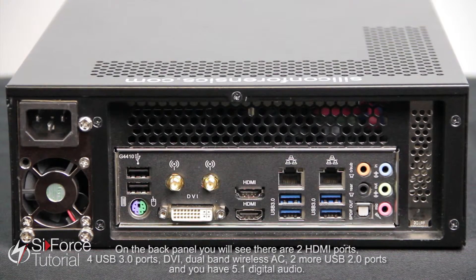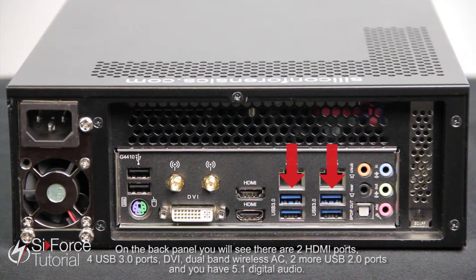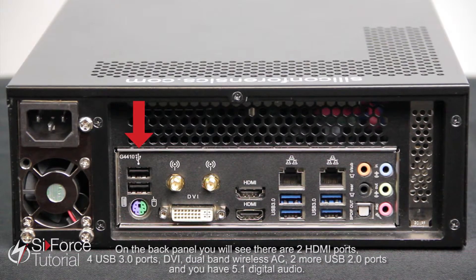On the back panel you'll see that there are two HDMI ports, four USB 3.0 ports, DVI, dual band wireless AC, two more USB 2.0 ports, and 5.1 digital audio.